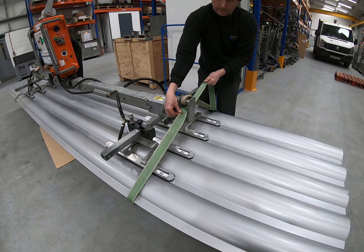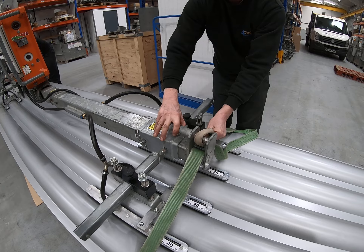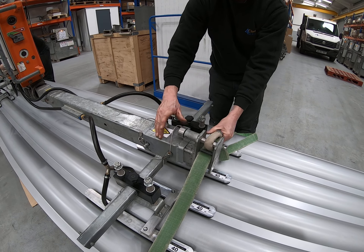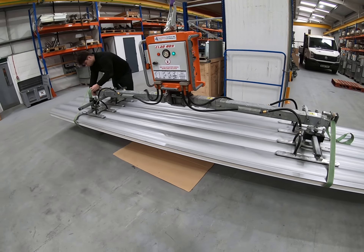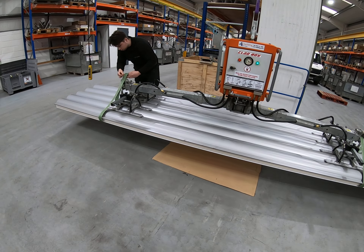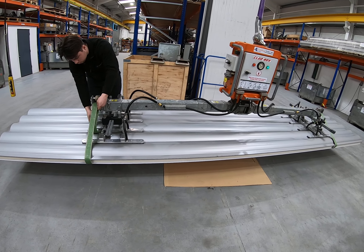You need the safety straps quite snug around the panel, but you're able to pull the pin and remove the strap quite easily. Apply them snugly at both sides. Remember, these are not optional — they are mandatory. You must apply the secondary safety straps when lifting overhead.